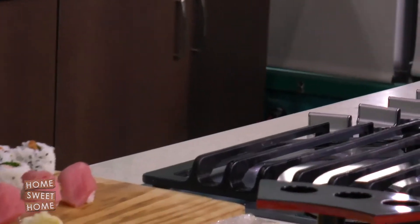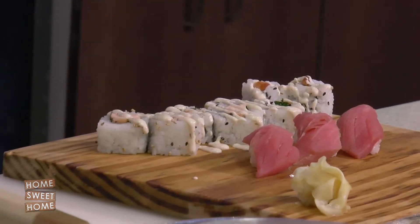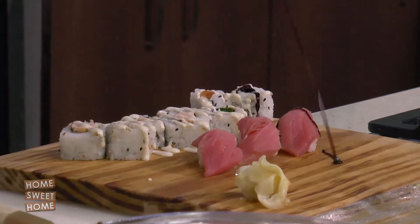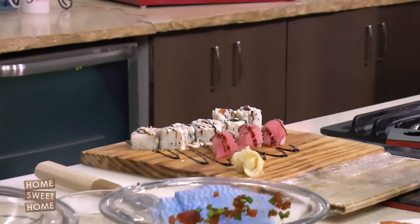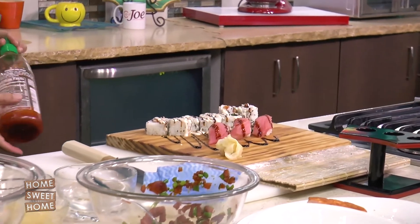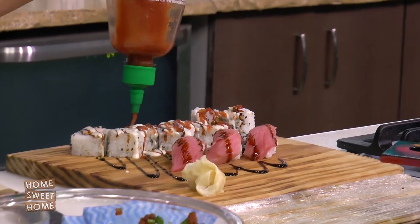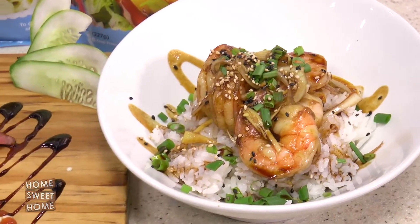Of course we have our house mayo. The house mayo is a mild sushi secret. You're not going to tell me what the secret is, otherwise it wouldn't be a secret. Besides the love that we put in — the amount of love — we cannot really tell you.